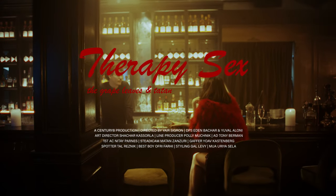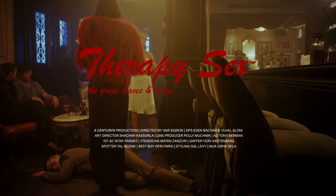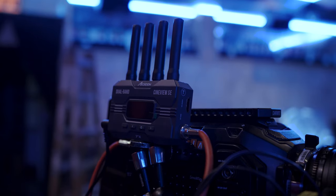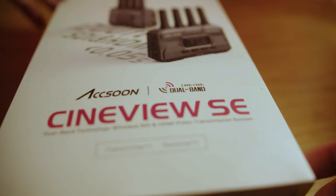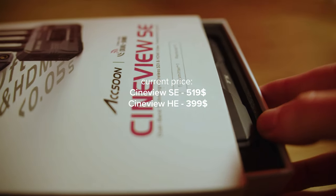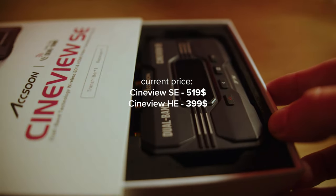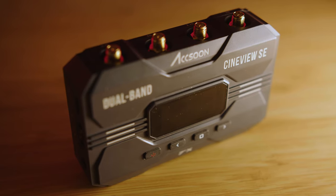That's it for the first location. Now moving on to the second location — but first let's talk about the wireless transmission system we used on this production. Axon sent me their new Cineview SE system to test out, and for full disclosure they are paying me to include this section, however I can say pretty much whatever I want.